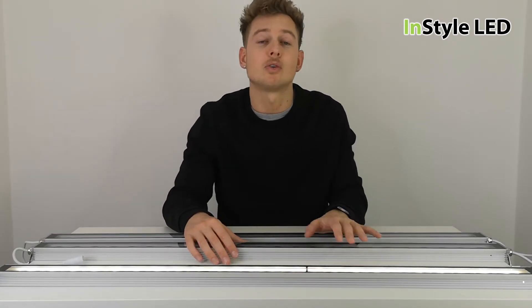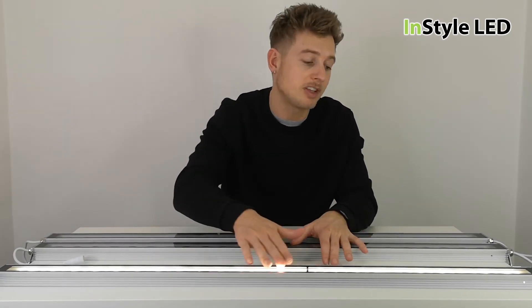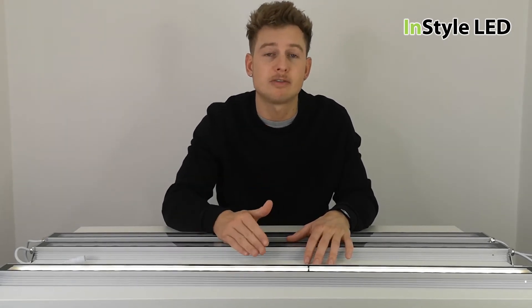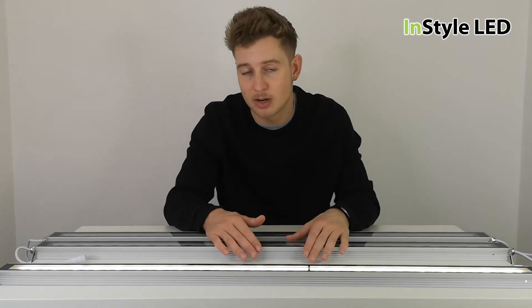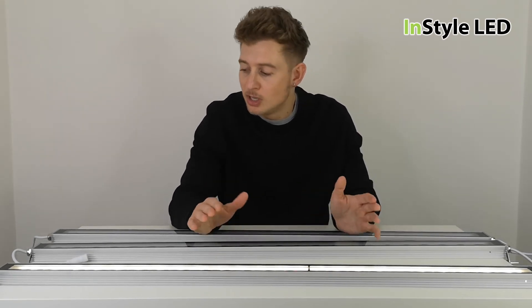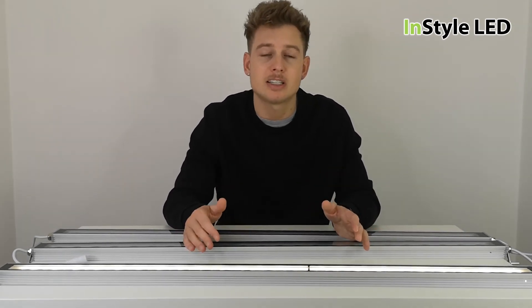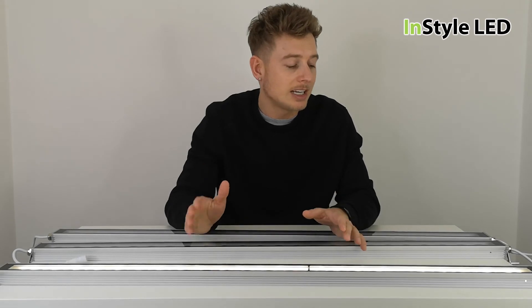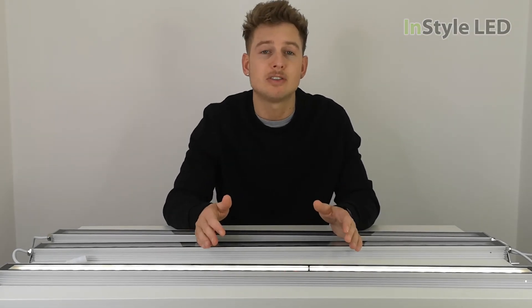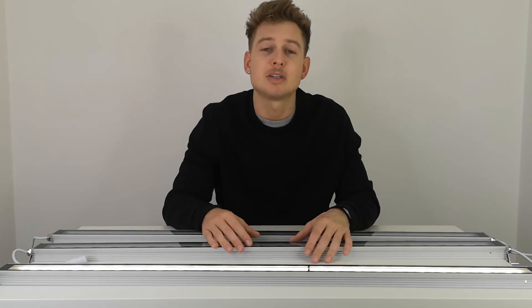All of our usual control gear can work with these because they are 24 volts. We have RF, DALI, DMX, and 0-10 volt options. Check out instyleled.co.uk for all the controllers. Comment with any questions, visit instyleled.co.uk, or give us a call on 0116 2799. Thank you very much for watching.